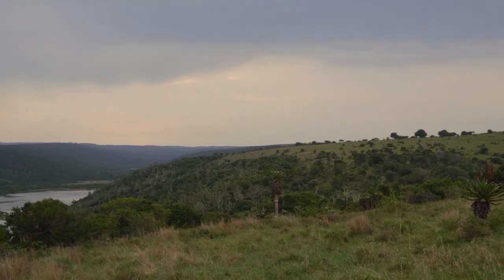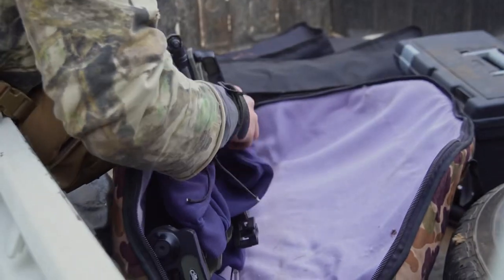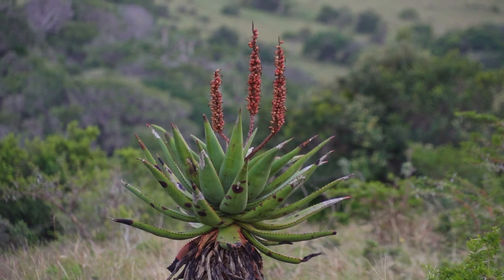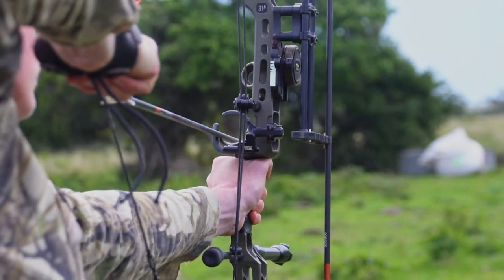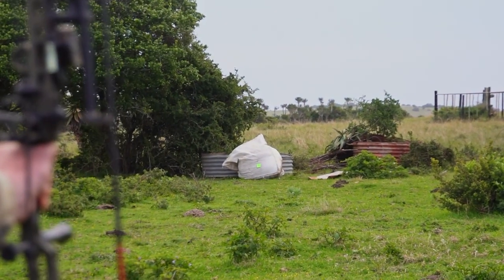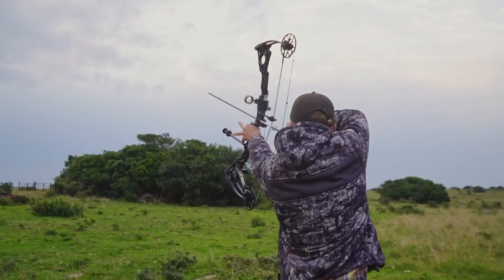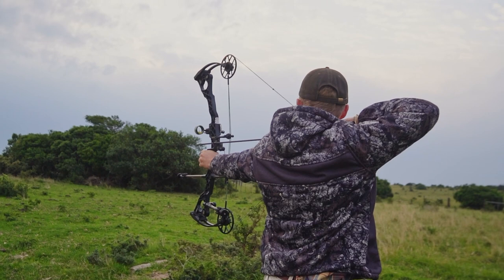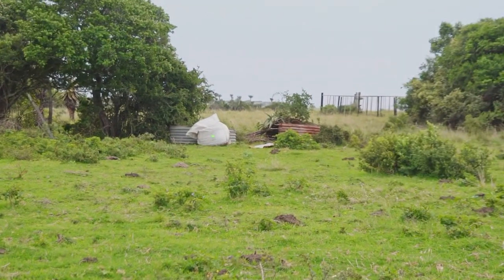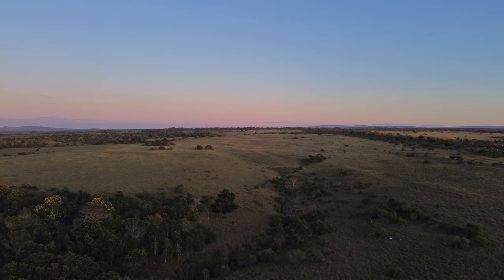After the failed stalk we stopped hunting and decided to go shoot our bows at a target just to check how we were shooting in the wind. The next morning we went to stalk bushbuck, and this is what happened.